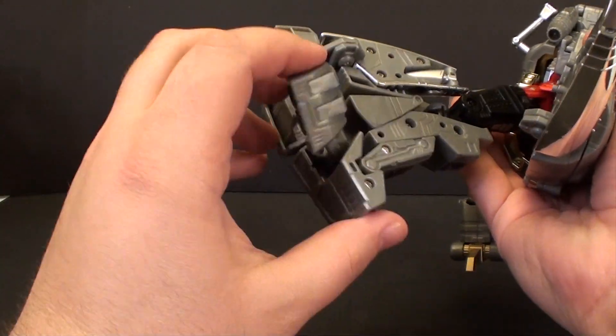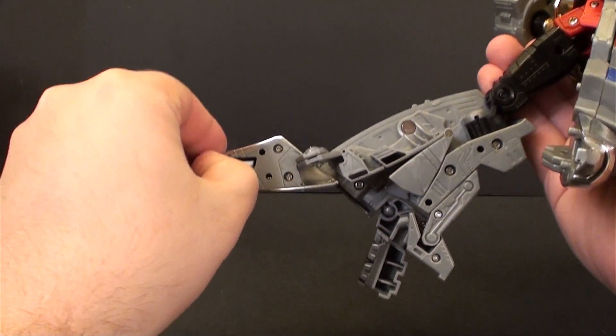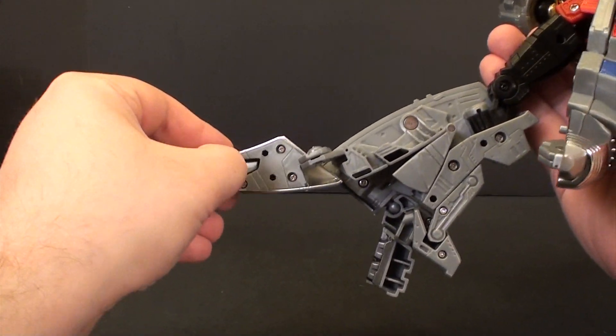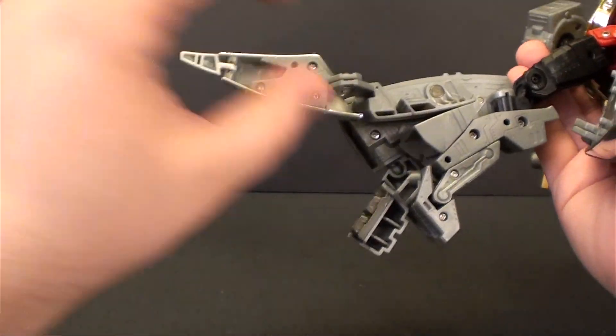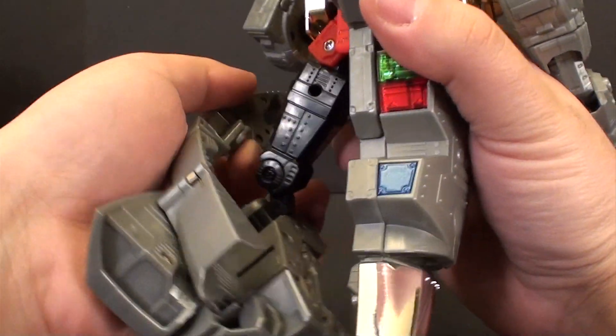Flip this piece on down. Flip the tail on around. Flip the little tip piece out. Grab this and flip it.